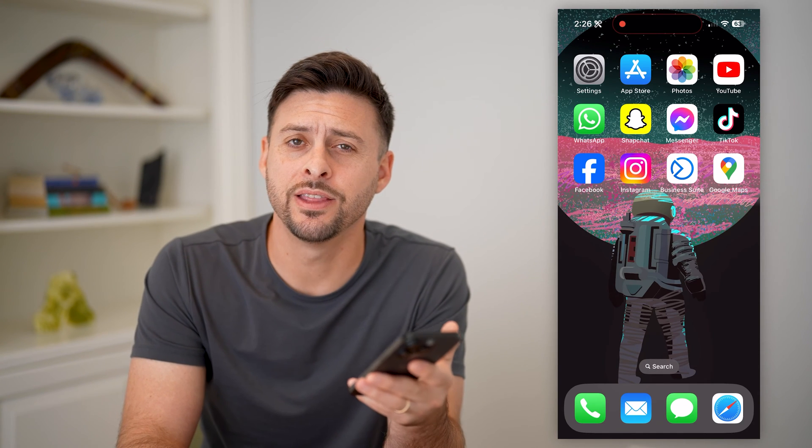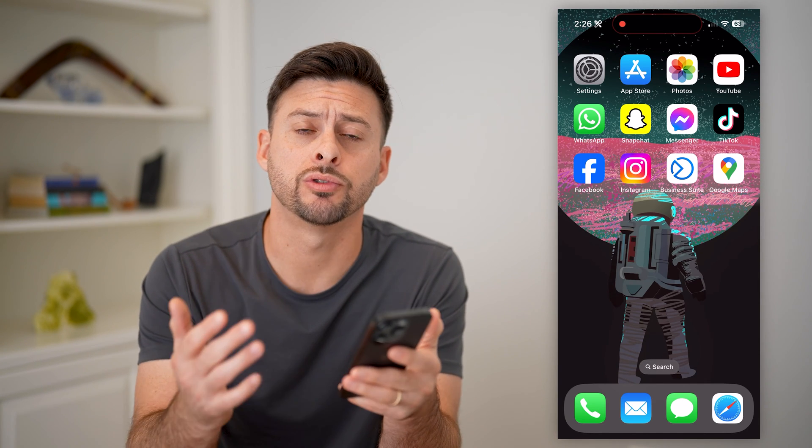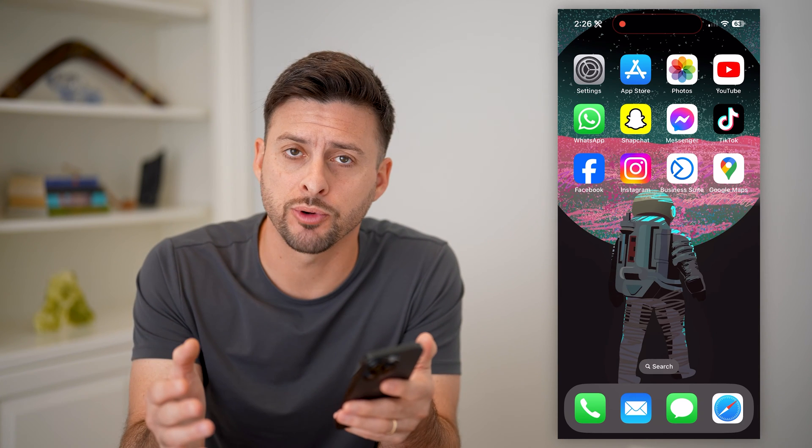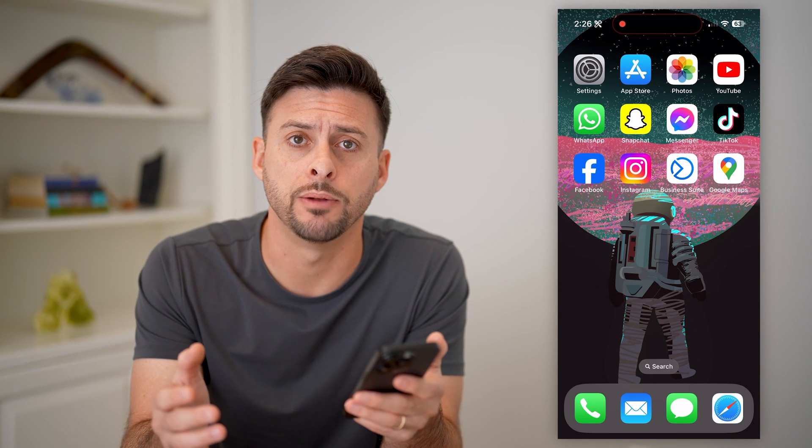Hey guys, Trevor here. In this video, I'm going to show you how to create a QR code for Google reviews. It's pretty quick and easy, so let's jump right in.